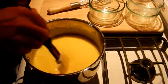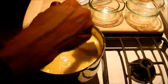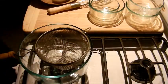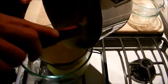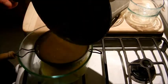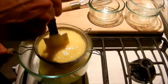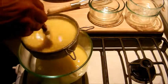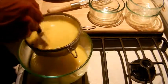This is nice and thick, so I'm going to turn it off. What we're going to do is pass it through a strainer real quick. Here we have our bowl with our strainer. It looks a little curdled, but once you pass it through the strainer, all those little bits are going to break up and you're going to get a really nice smooth lemon curd. Be careful not to spill over the sides of your strainer, because then what you're trying to strain is just going to end up back in the bowl.